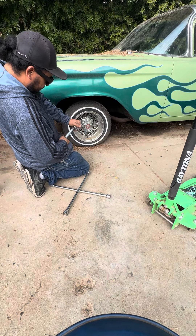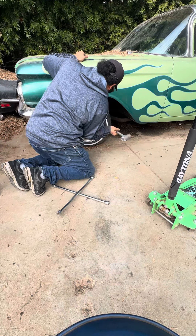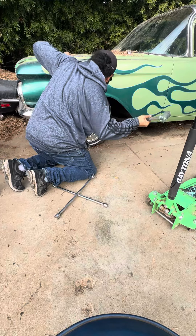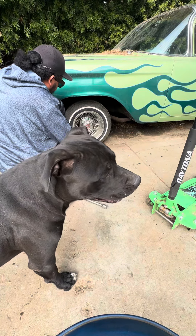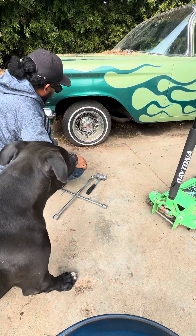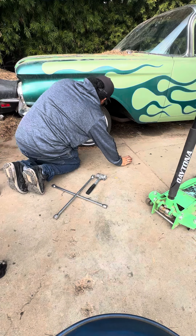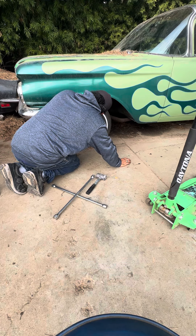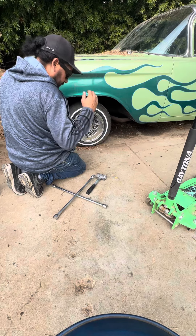I think whoever put these on — I don't remember if I did or somebody else did — but I think they put no grease on. I hope they didn't put the right side knockoff on the left side. I can't really see if the adapter is white or red. The red is the right-hand side.